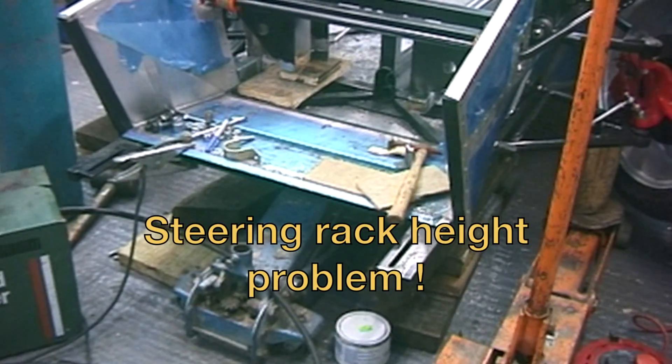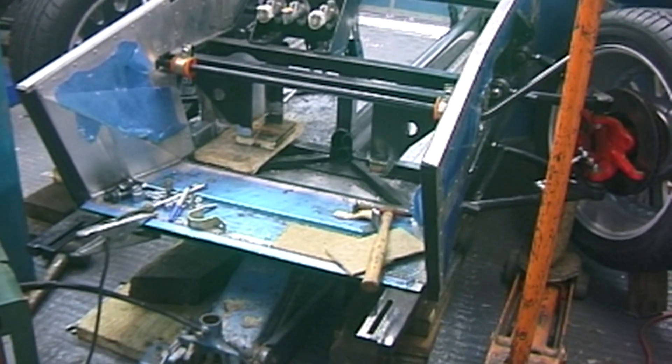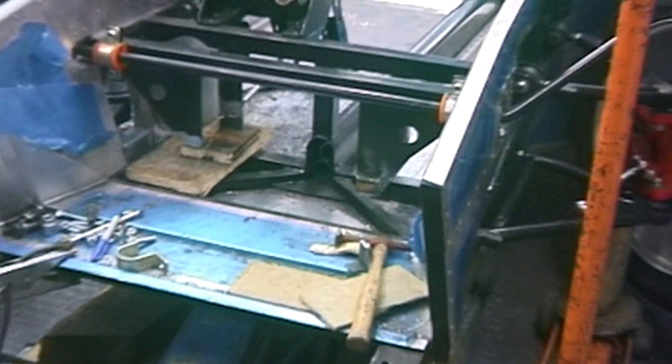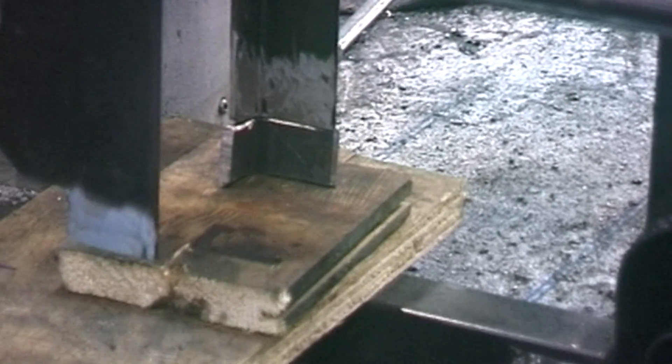This picture tells a tale. When I came to check the bump steer effect — the wheels changing angle when they go up and down — I found that the bump steer was highly excessive. So I've now cut the rack mountings off, and I'm welding bits on the bottom to lower the rack by about an inch.